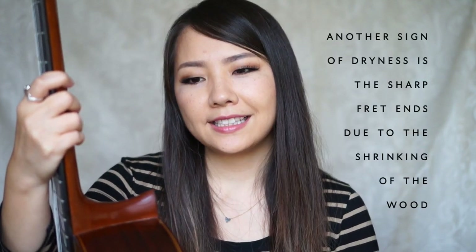When you have a dried out guitar, it will start to crack, or you'll notice a gap between the fretboard and the body, or you'll see a gap between the bridge and the body, or even here by the heel. So those are signs that might tell you that the guitar is extremely dry. Definitely don't want to wait until that happens though.